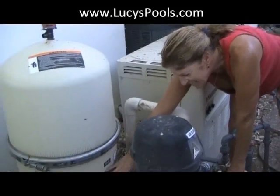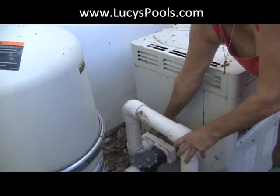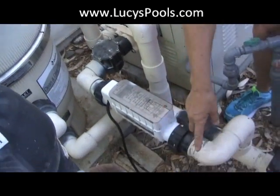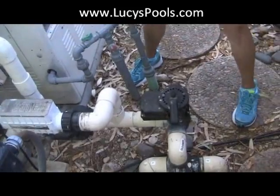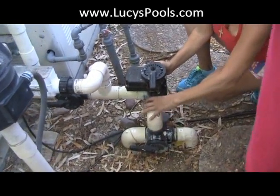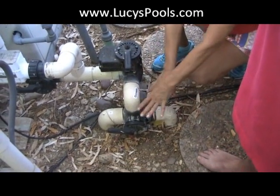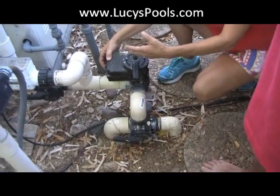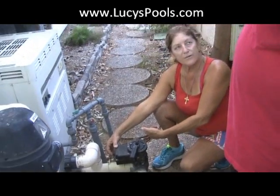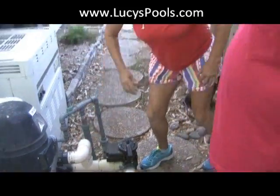Now continuing the water flow path: water goes in here, out through here, into the heater — there's even an arrow there — comes back out, goes through the chlorinator, comes back down into the valves. Since you have an in-floor cleaning system, the spa return is off, so all the water is going back into the pool. This particular configuration has two different pop-up pits. When you have the spa on, of course the pool return is shut off and all the water is forced out the spa return. That's it in a nutshell.